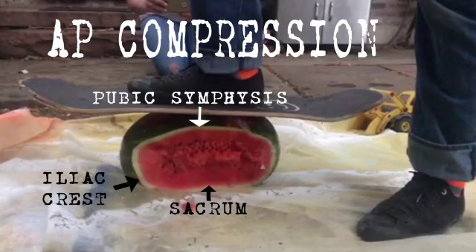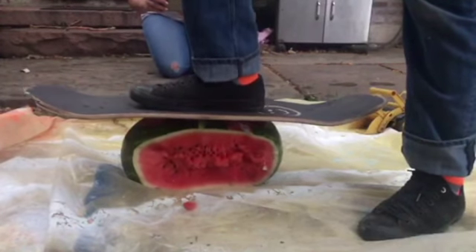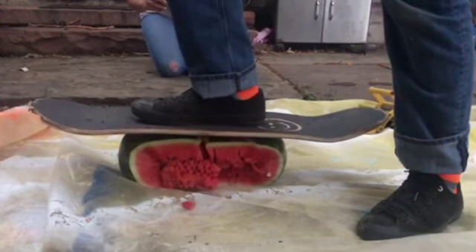We are going to start talking about anterior-posterior compression. A load is being placed on the pelvis and you can start to see some strain within the skeletal structure. You can start to see some changes in the pubic symphysis. As long as the symphysis hasn't widened more than 2.5 centimeters and there's no evidence of trauma to the posterior pelvic ring, this injury is typically managed conservatively.